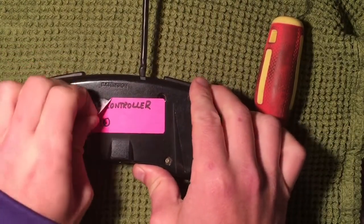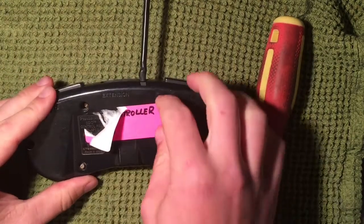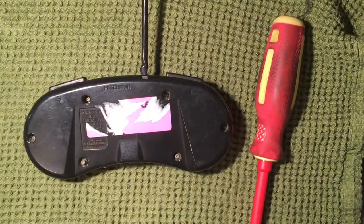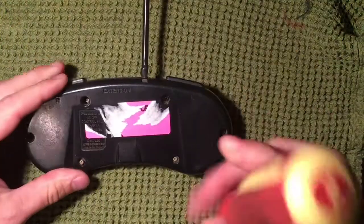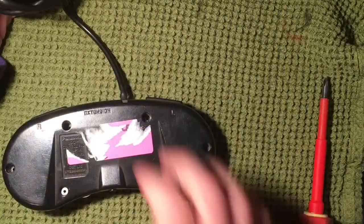I do want to see how this sticker comes off — sometimes they leave a lot of gunk. Yeah, this one's leaving some residue, so we're going to need to clean the sticker residue off as well as part of this video. I'm going to get these screws undone and I'll be back in a moment.